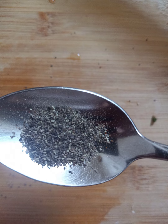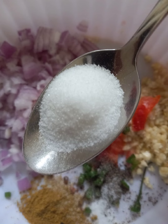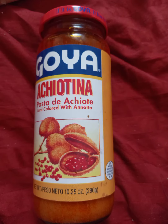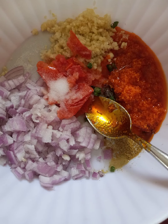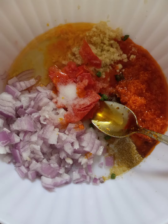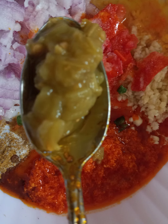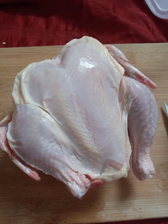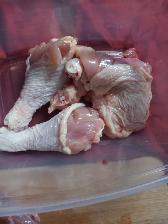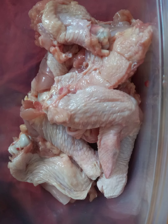One fourth teaspoon of pepper, one fourth teaspoon of red chili powder, two teaspoons of salt, achiote paste, jalapeño peppers one teaspoon, one whole chicken cut into large pieces with skin and bones.